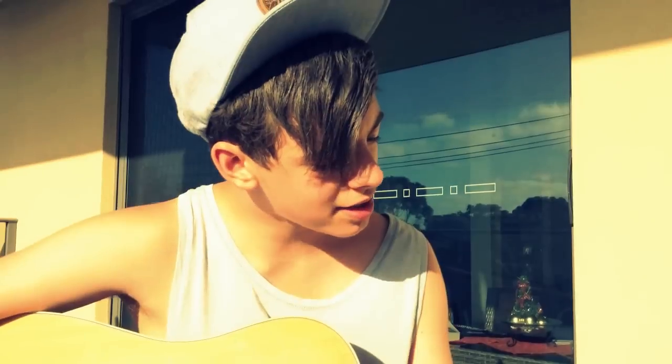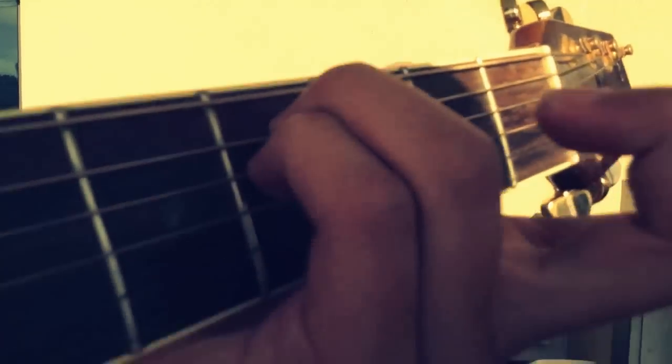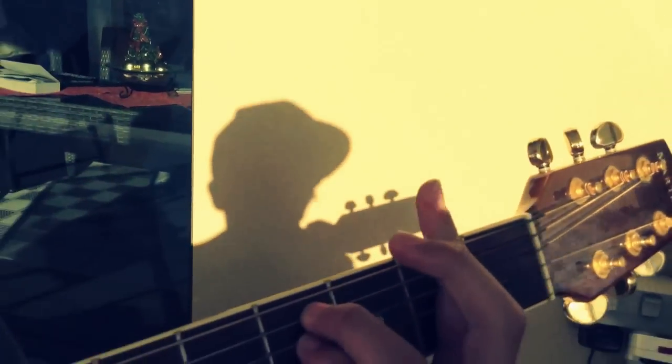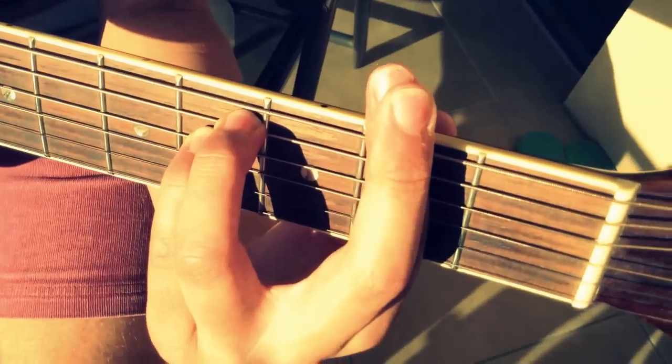F sharp is a bar chord. If you know how to play an E minor that should help, because it's basically with these two fingers on the fifth fret — this finger on the second string on the fifth fret and your pinky on the third string on the fifth fret — and then you put your whole pointer finger on the second fret to make a bar. So it's pretty much like playing an E minor but with your fingers barred like that.